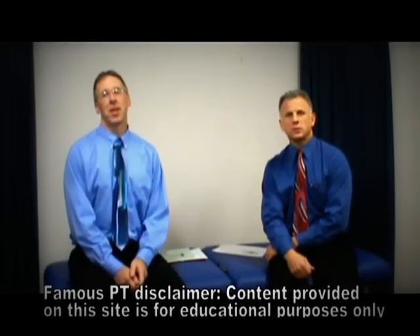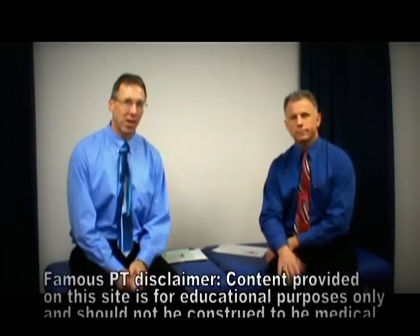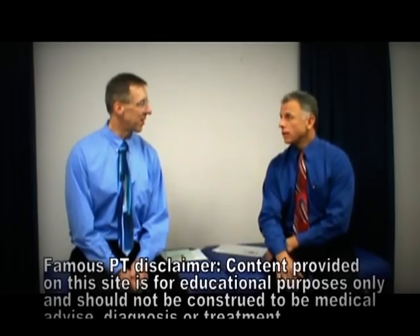Hi, I'm Bob Schrupp, physical therapist. Brad Heineck, physical therapist. And together we are the most famous physical therapists — famous German physical therapists on the internet. In our opinion, of course. Heineck and Schrupp — good German names.